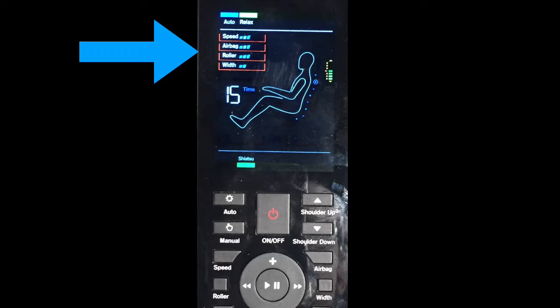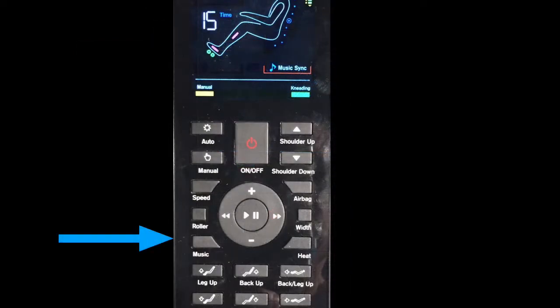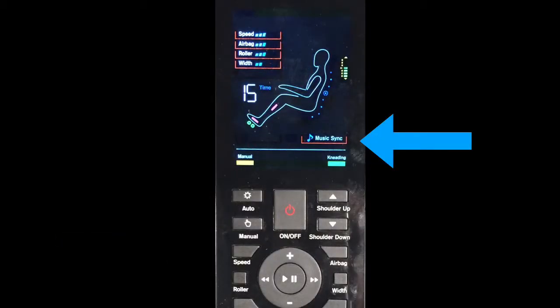Now let's take a look at the music button. Press the music button to turn on the chair's Bluetooth connectivity. Go to your device's settings menu, turn Bluetooth on, and select the massage chair. You're now connected and can stream your sound through the chair's speakers.